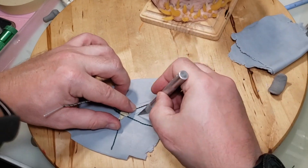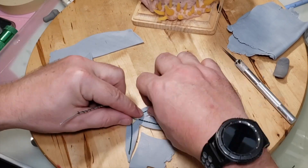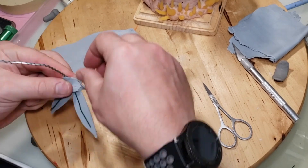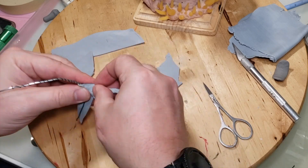I rolled out some clay on the medium setting on the pasta machine, put the hand on there, cut around the fingers, wrapped the clay around them, and added some on top to cover the back of the hand. Turns out pretty easy.